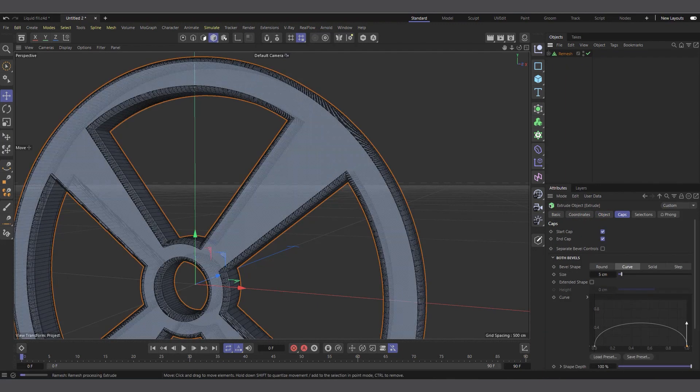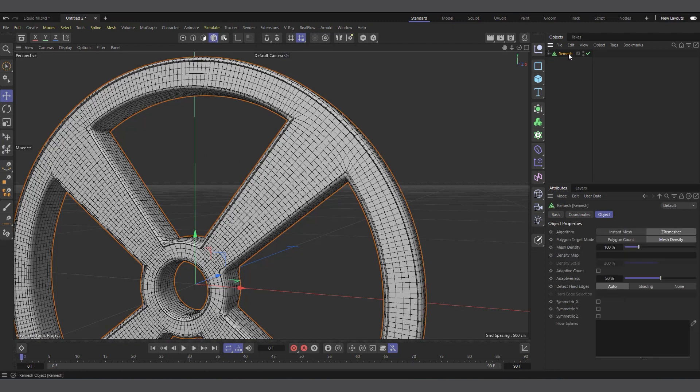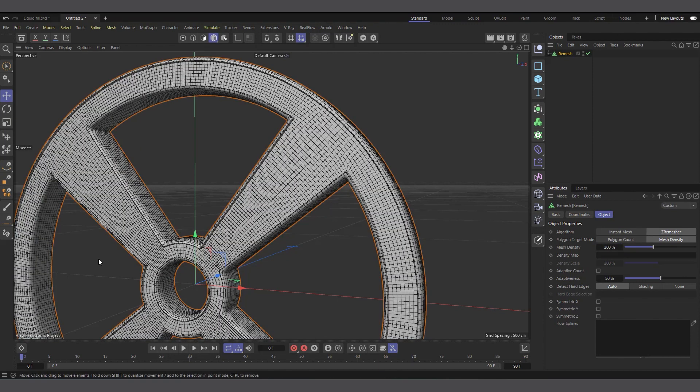Now you can see it remeshes our object. I'll increase the mesh density to 200%. Now we have enough segments because we are going to use a vertex map to grow a liquid-ish thing around it.